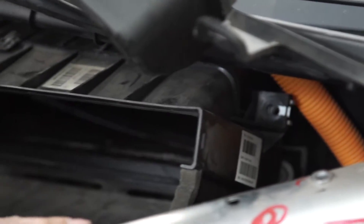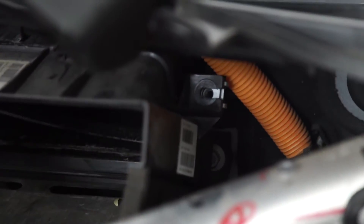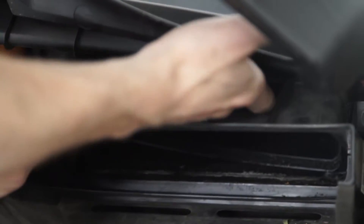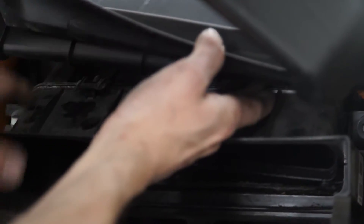I get the rest out by hand. And then right here, these two tabs — you want to go up with your finger, like that, and then out like that.